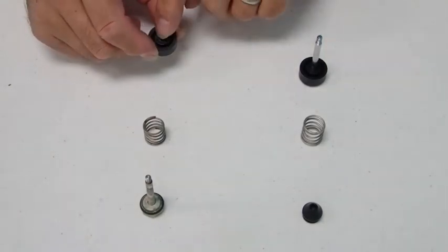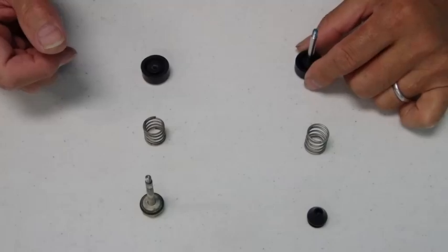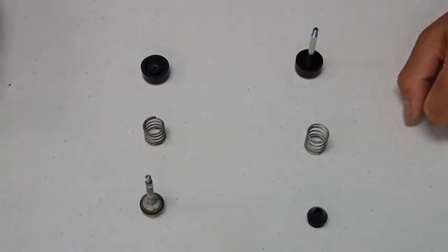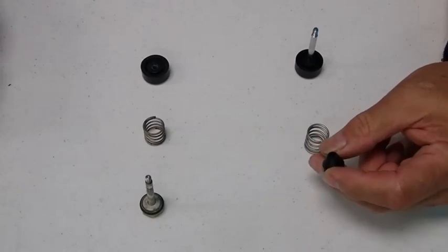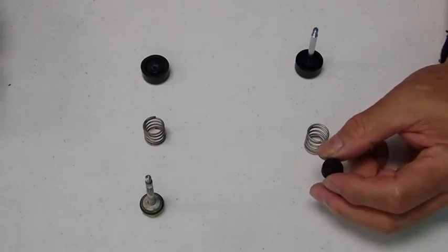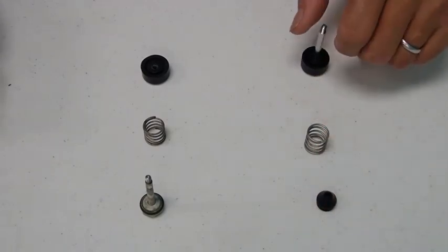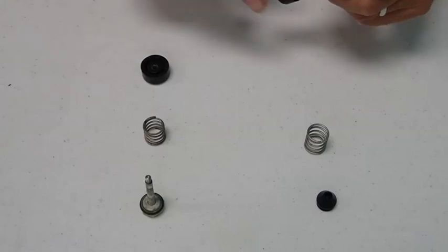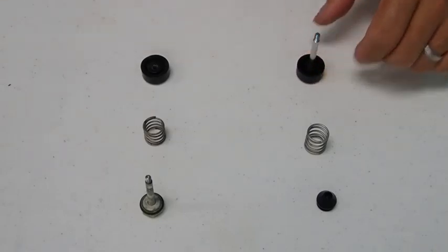The non-Dive Right or other types of deflation buttons consist of a plastic nut that requires the 5/32" or 4.5mm Allen wrench, then the spring, and then the top button, which is a one-piece unit that does not require disassembly.